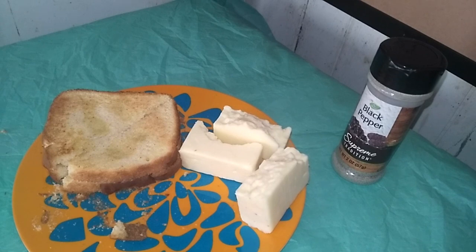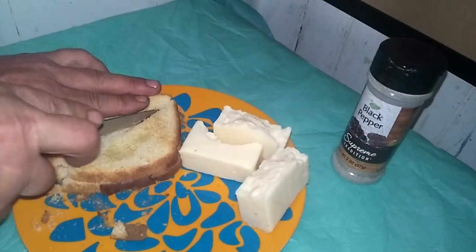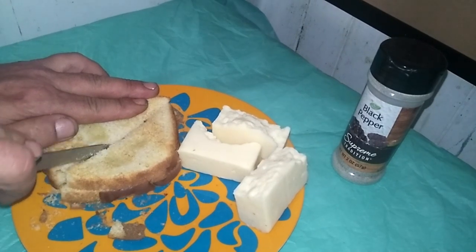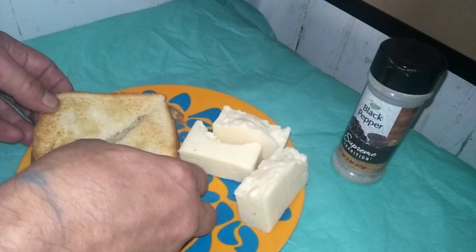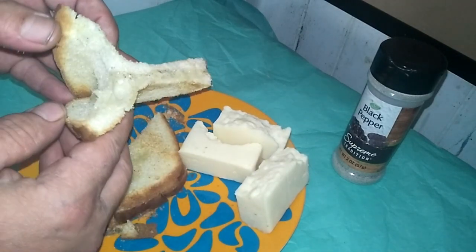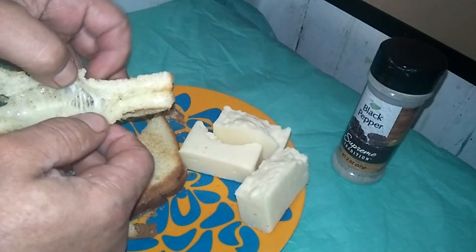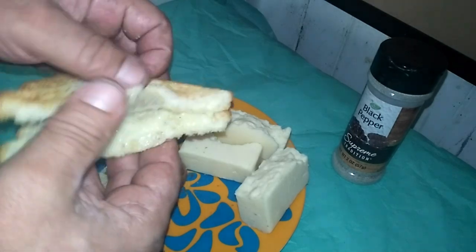You'll get a nice golden brown with little buttery spots on it — a real genuine grilled cheese sandwich. Here are the results, and I'm telling you, it got the cheese nice and hot and gooey in the middle. I can taste that pepper I like in mine.